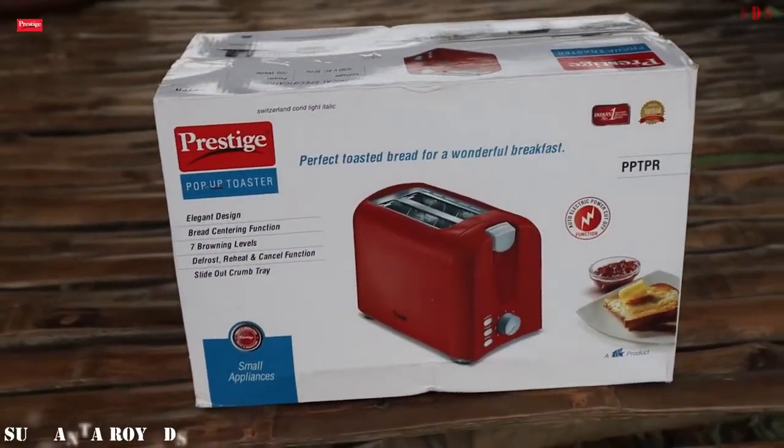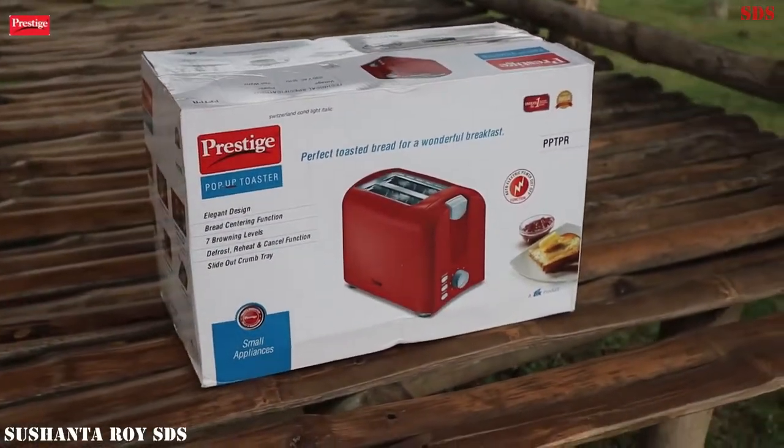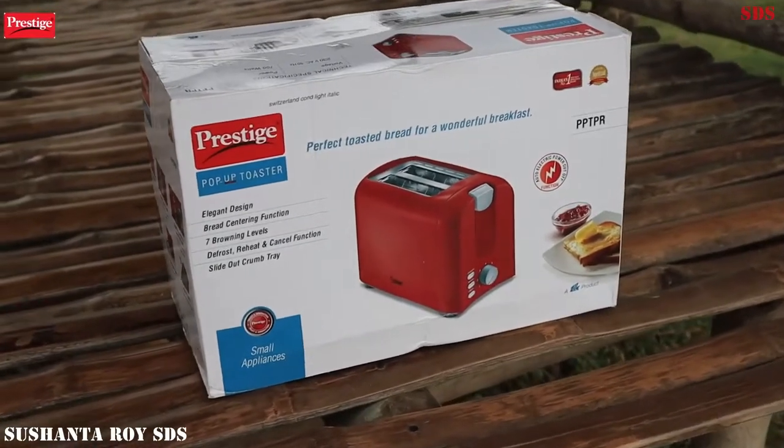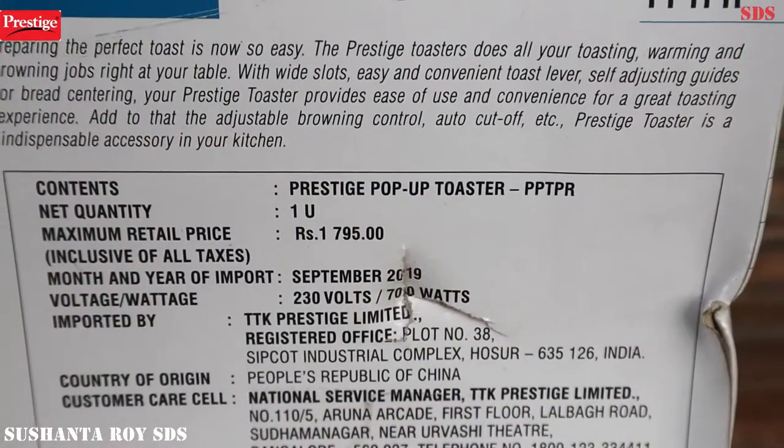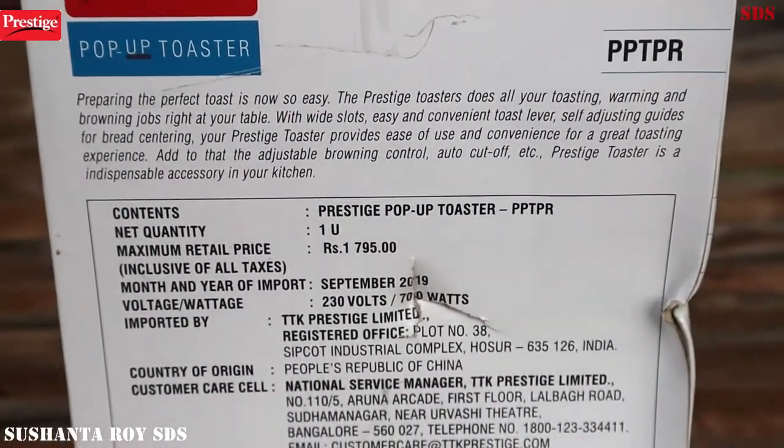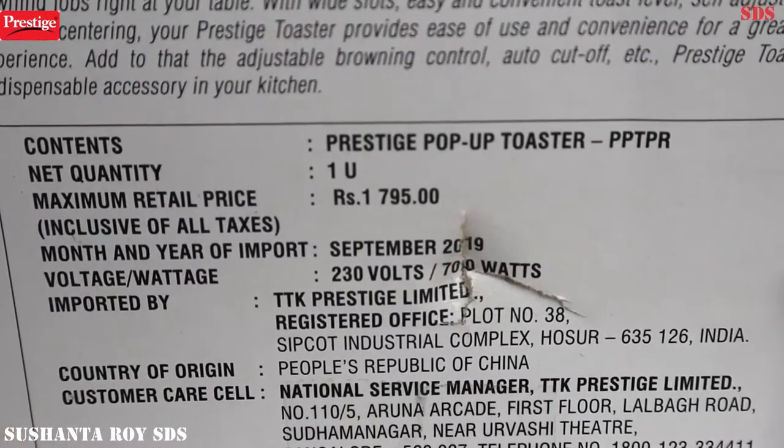This is Prestige's PPTPR Pop-Up Toaster. I'm going to review this for the first time on YouTube. The MRP is 1795, which you can easily buy offline or online for 1300 to 1400.